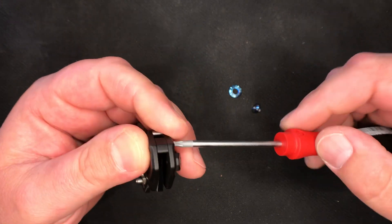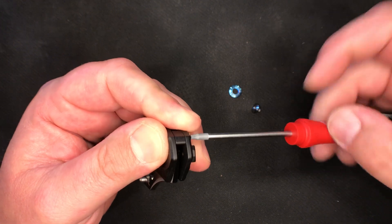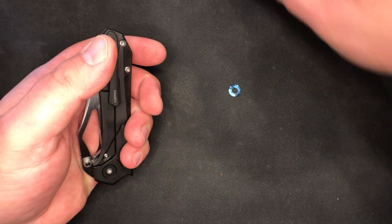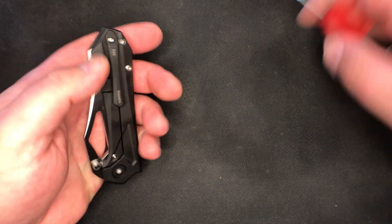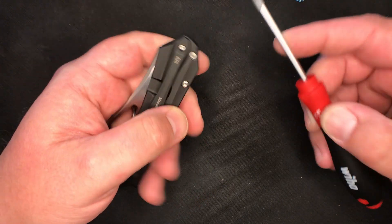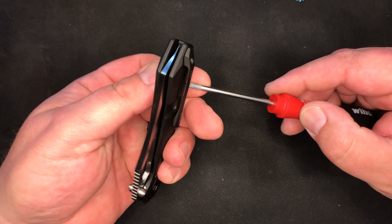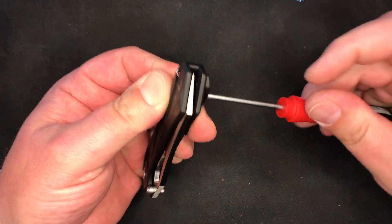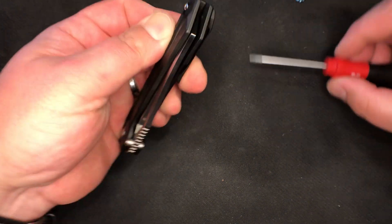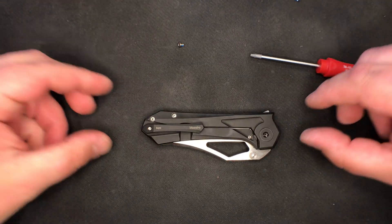So I'm just disassembling these two body screws back here. If you're ever interested in any of the disassembly tools I'm using here, go check out Rick Razmatazz hashtag disassembly tools, and you will see everything that we have going on.